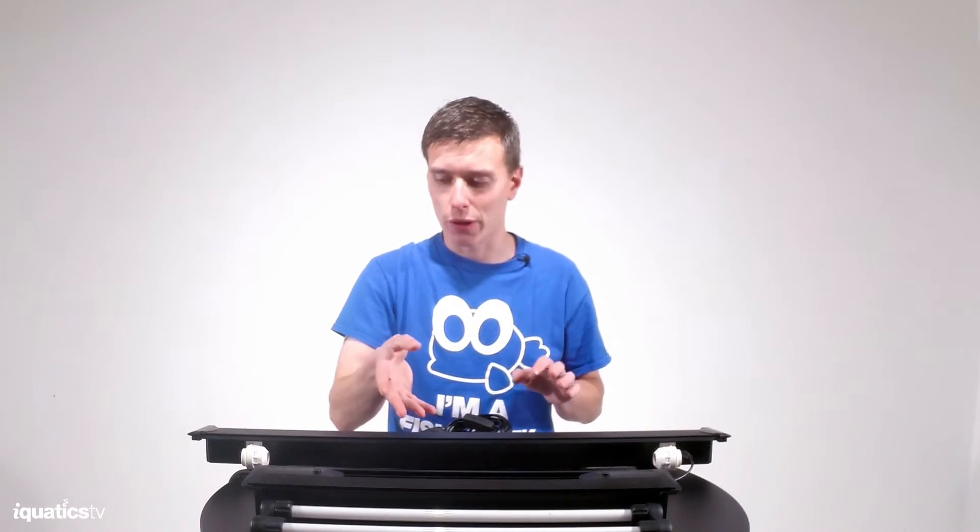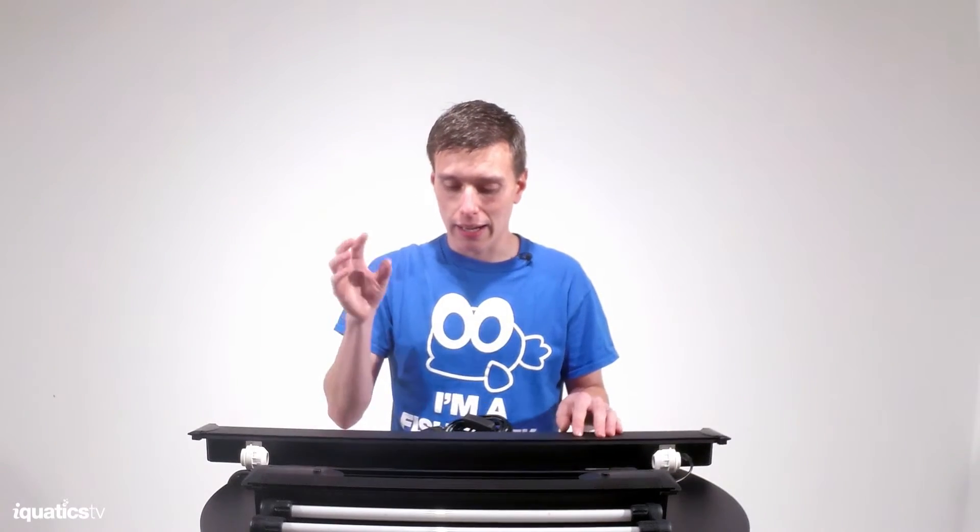We've started developing this because of conversations that we've had with you guys over the last couple of years who have this unit, and when something goes wrong — it's inevitable from time to time that a ballast will fail — fixing them is a real, real issue.